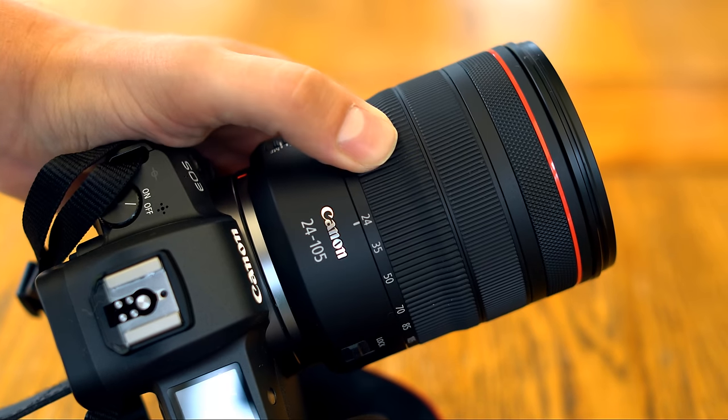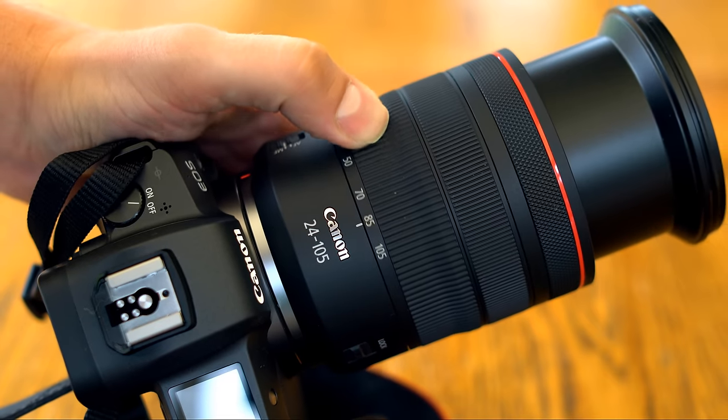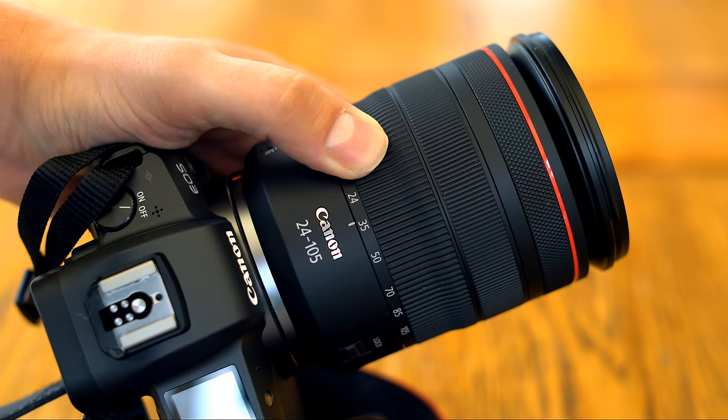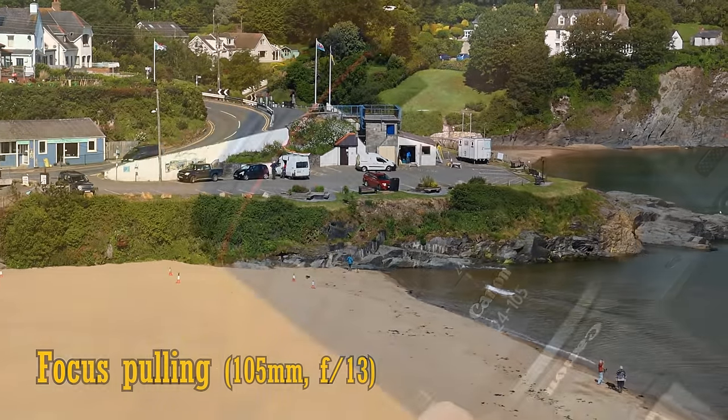Related to zooming, this lens seems to be par-focal from what I could see in my tests, meaning that the focus point doesn't change significantly as you zoom in and out. Also, as you can see here, there's almost no noticeable focus breathing as you focus in and out — more good news for video makers.